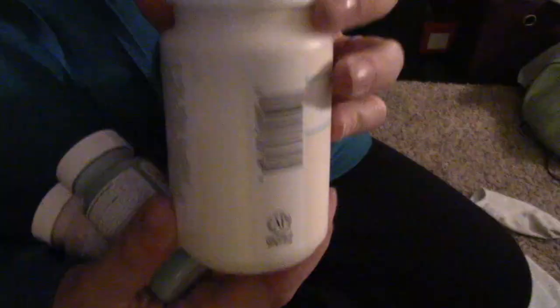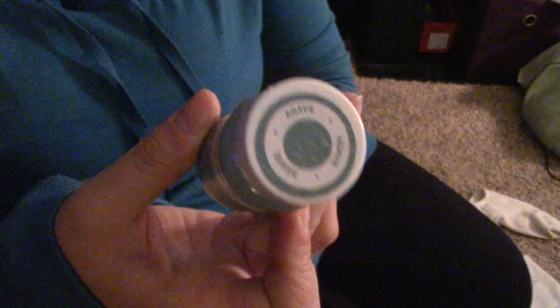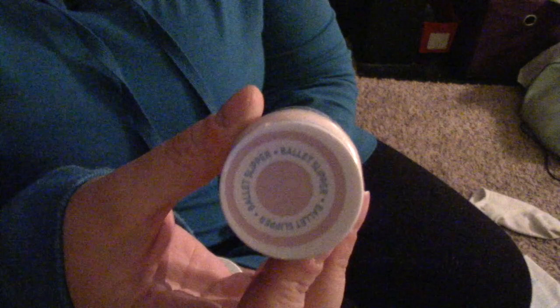Alright, here we go! For this project I'm going to use two different sizes of terracotta pots — these are from Dollar Tree. I also used some Waverly chalk paints. I thought I was going to use ivory but I ended up using white, and I also used the colors agave and ballet slippers. I forgot to show it, but I also used black.